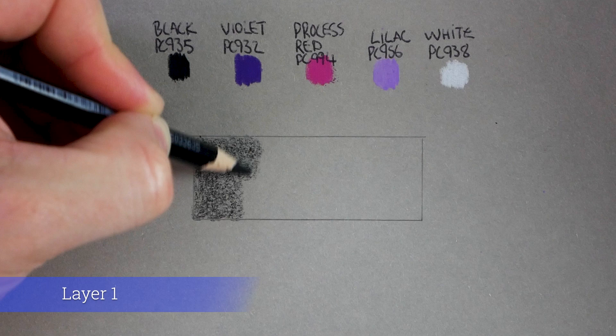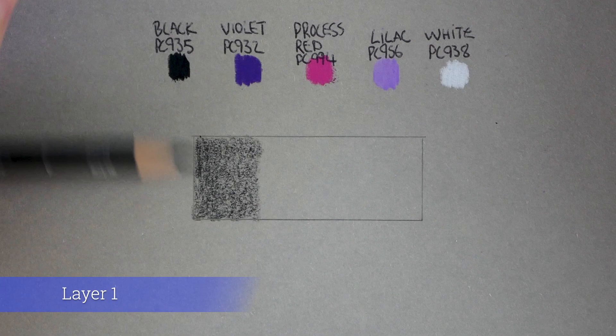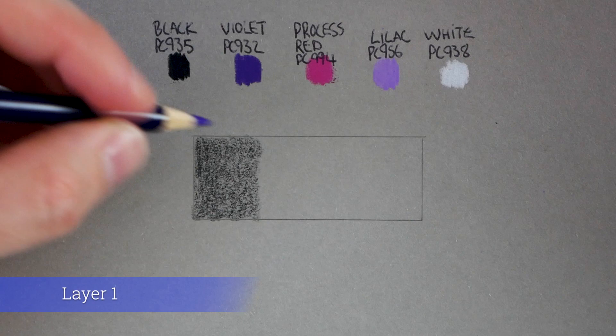I'm just going to mark this area out here, quite roughly to start with, really light pressure. And that's it — I'm going to put the black to one side and move on to my next color, which is violet PC932.